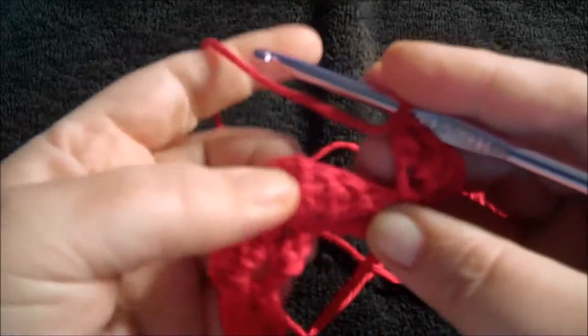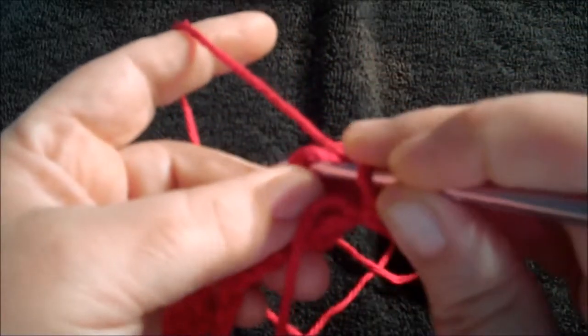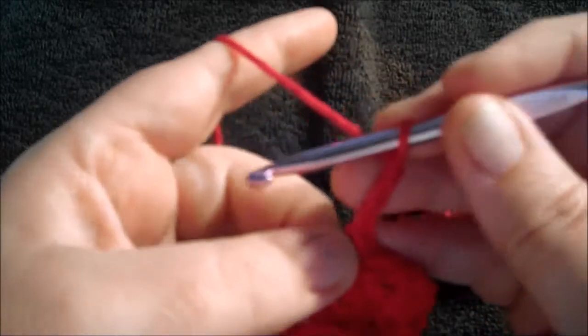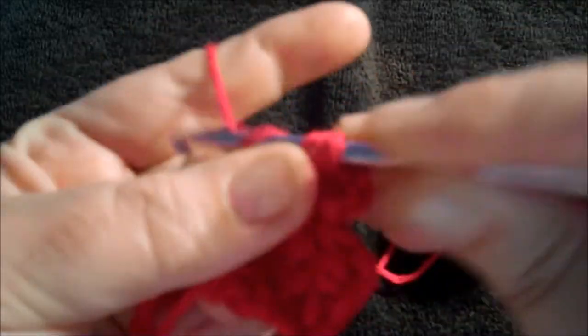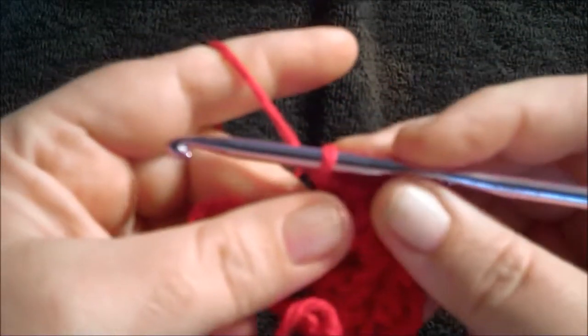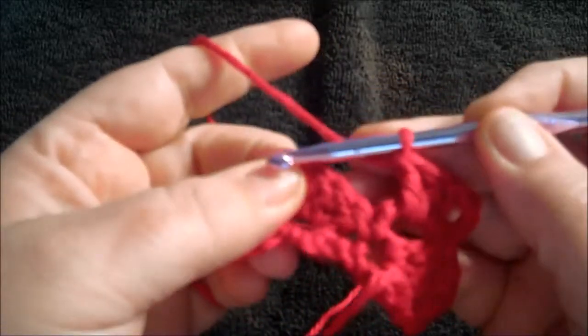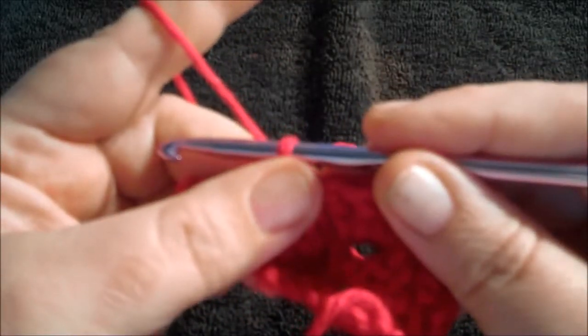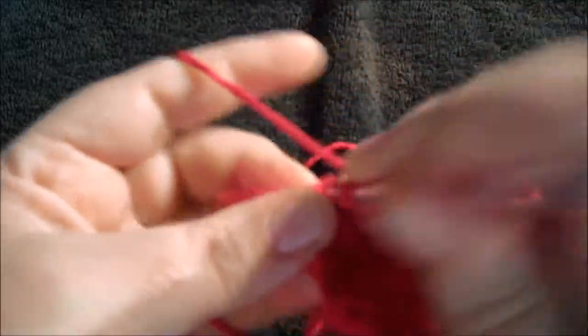Skip all these stitches and go to the chain three space. Do a single crochet, then chain three, and do three double crochets in the same chain three space. Skip all these stitches, go to the next chain three space, do one single crochet, chain three, and do three double crochets — one, two, three.